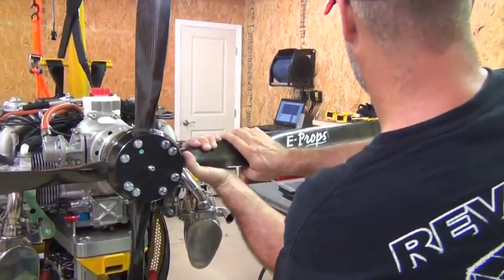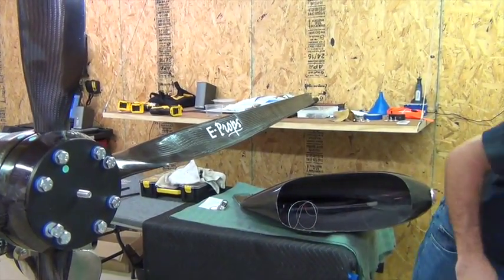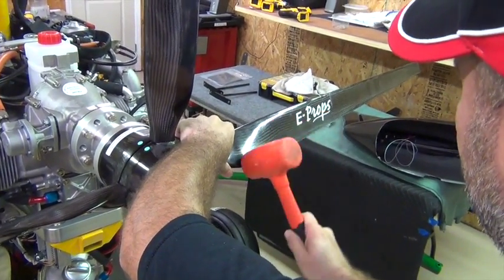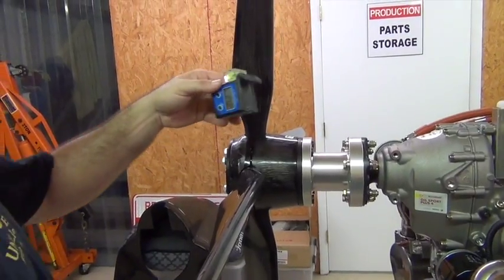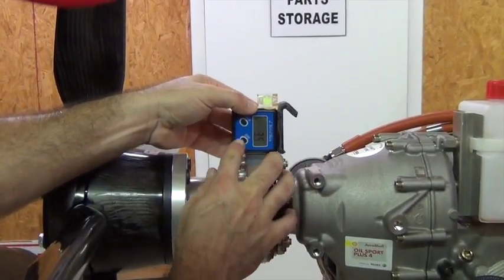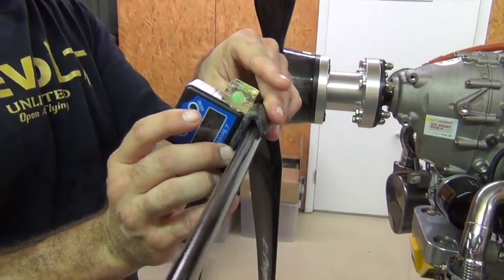The first thing I want to do is try to get it close — this would be way too much pitch — and you can see I just really can't turn that by hand, so I'm going to use my mallet. What we're looking for is going to be 18 degrees on our mark. Before we can do that, we need to zero out our gauge. On the Revo we want to find something that's flat, like the top of the spool spacer, and we want to zero this out. Then we hang the gauge with the hook on the propeller lined up with the mark that we just made.